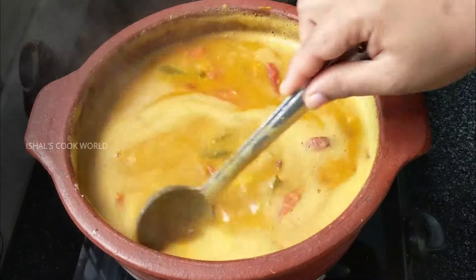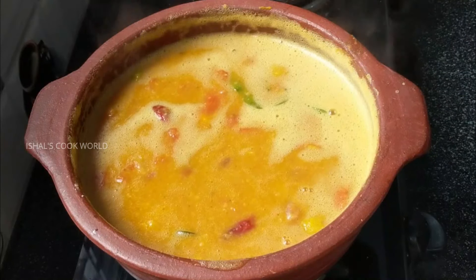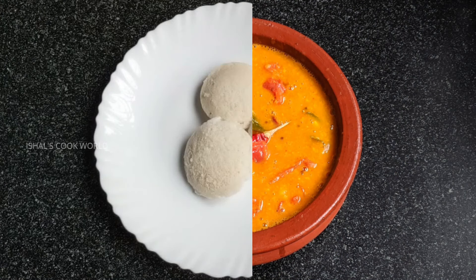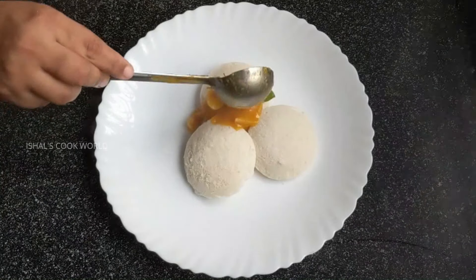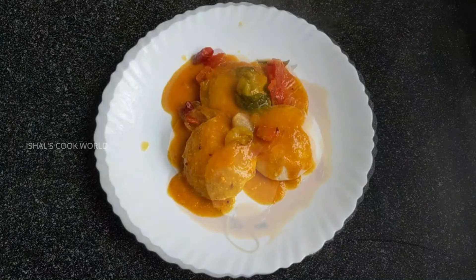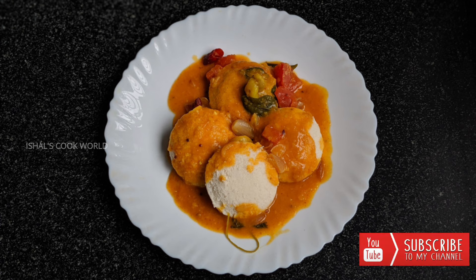I have mixed everything and we have prepared the special Tiffin Sambar. The taste is wonderful — I want you to experience the taste of this dish. This will be a good taste, and it is a good combination. If you want to try the taste of this Tiffin Sambar, do give it a go.